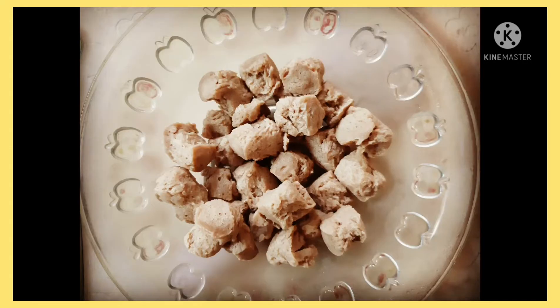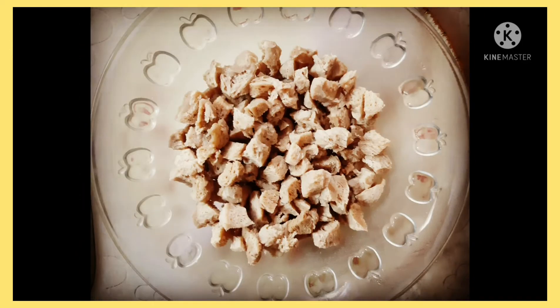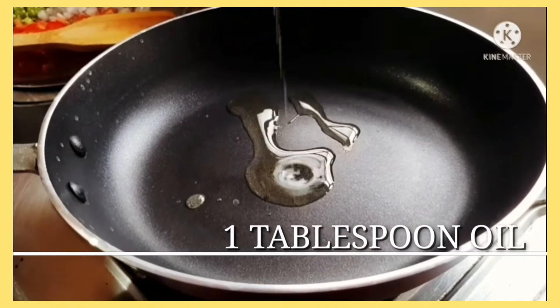I've soaked the soya chunks in water for 20 minutes and then chopped them, as you can see. Now on a pan, take one tablespoon of oil.